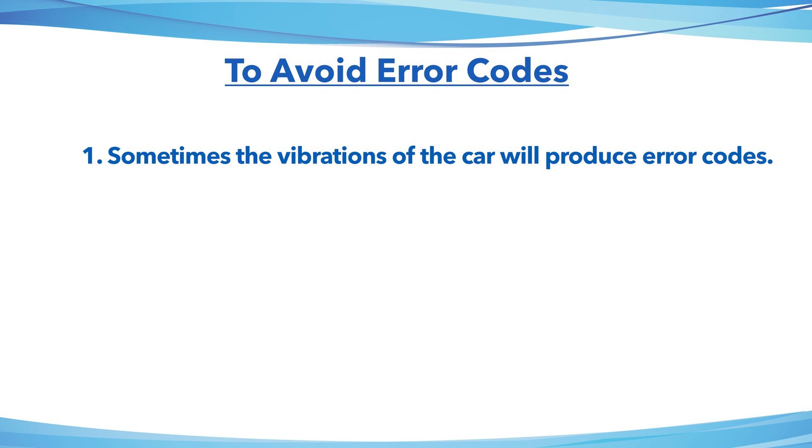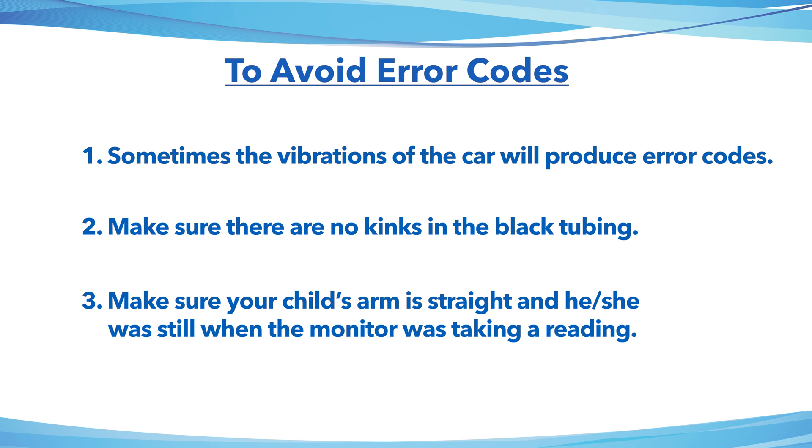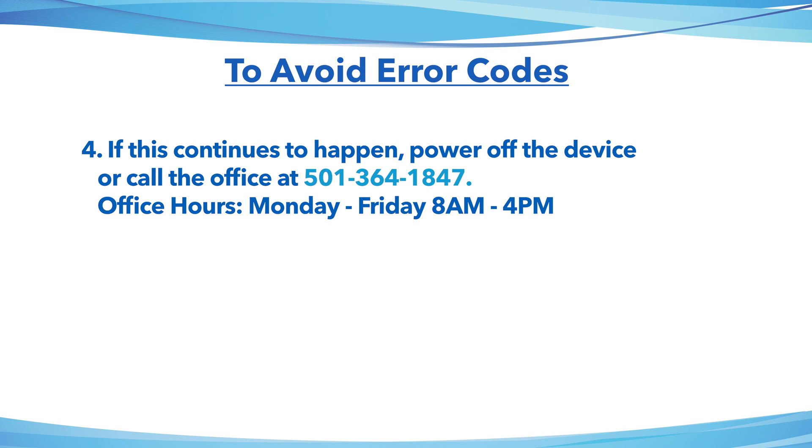Sometimes the vibrations of the car will produce error codes. Make sure there are no kinks in the black tubing. Make sure your child's arm is straight and he or she is still when the monitor is taking a reading. If this continues to happen, power off the device or call the office at 501-364-1847.